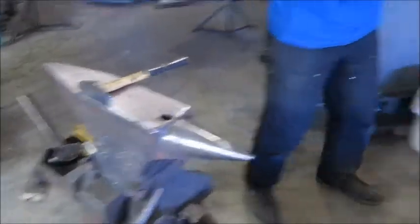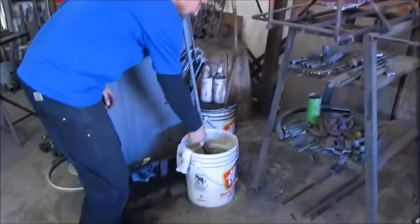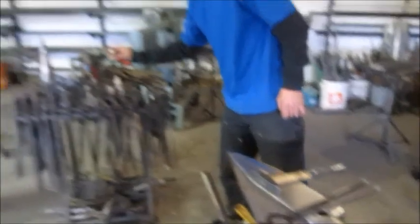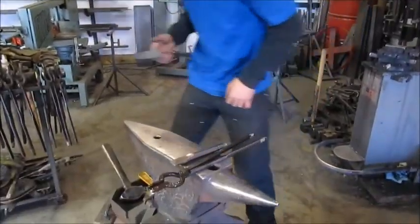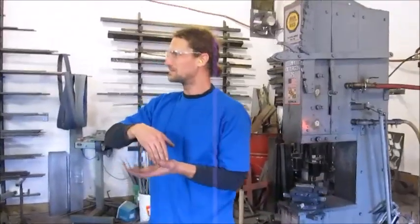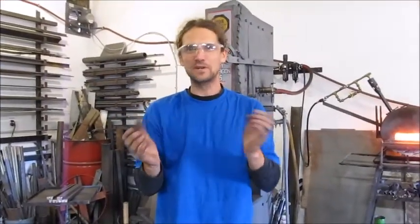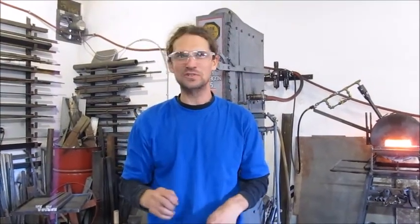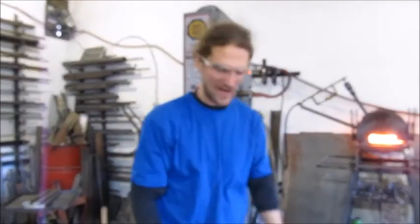At least for certain kinds of leaves anyway. And then I end up putting sort of a chiseled-in vein down the center like on those other leaves. In nature it's a raised vein, but just using a chisel gives you the idea that it's there, and you let your imagination kind of do the real fine detail.